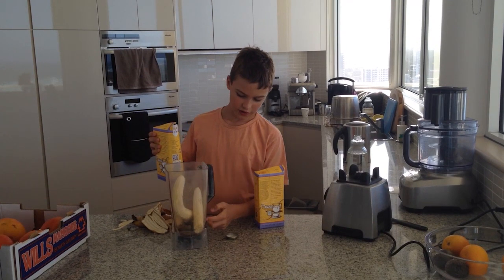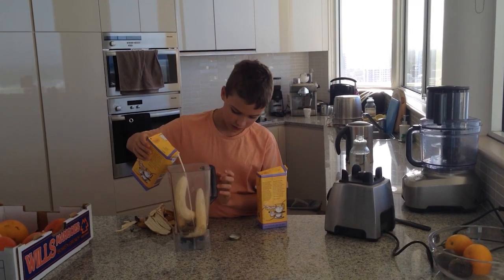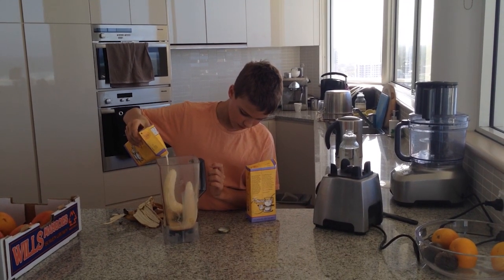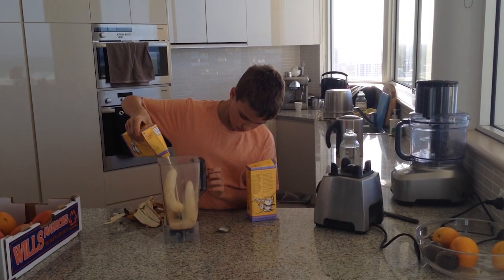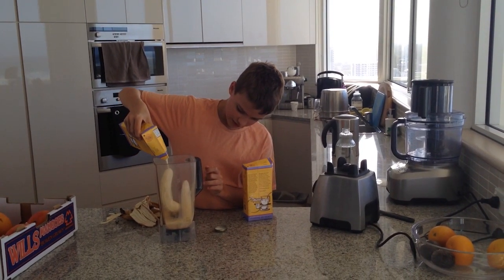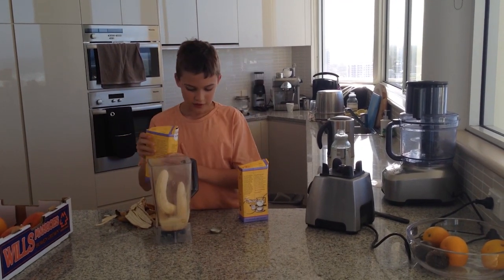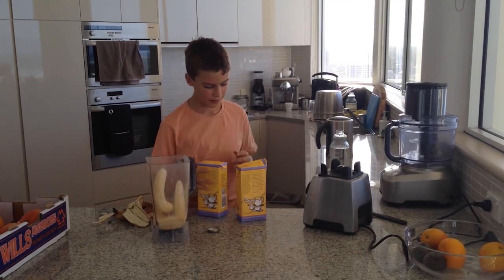And get 250ml of soy milk. If you don't have the marks on the side of the blender, just get a measuring cup and fill it up.